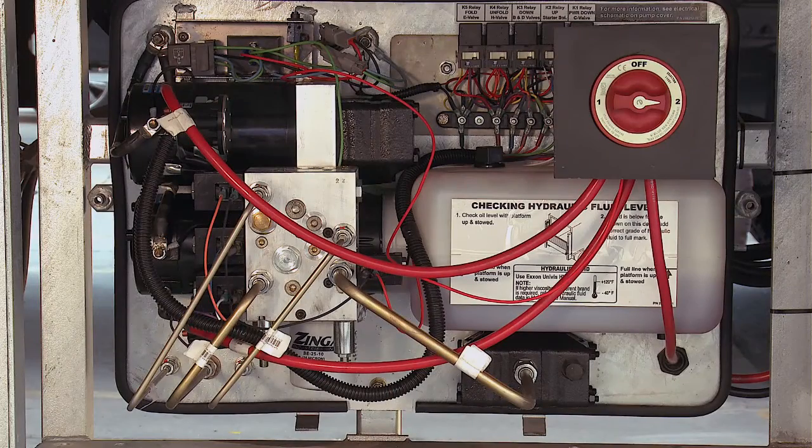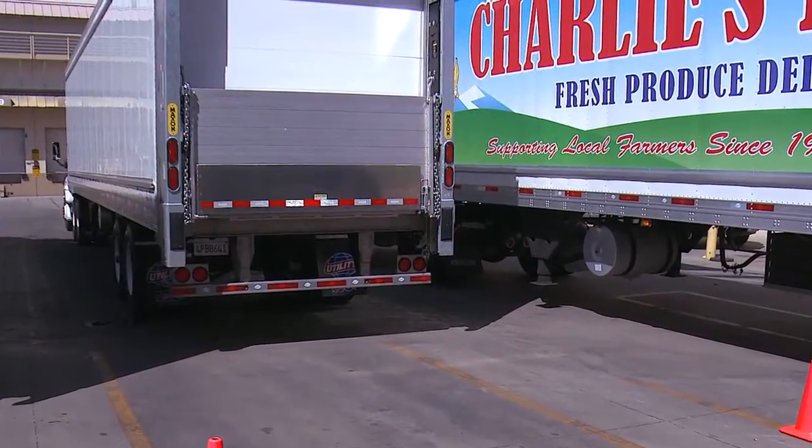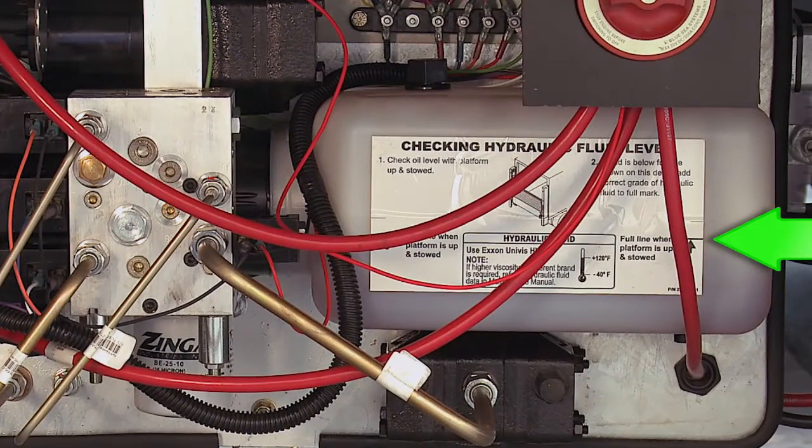Check the hydraulic fluid level. For a correct reading, the gate must be in the stowed transit position. The fluid level should be at the marking on the tank. If it is below the minimum mark, inform your service center and have the problem corrected before you go out on your route.